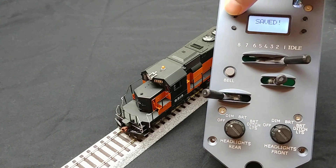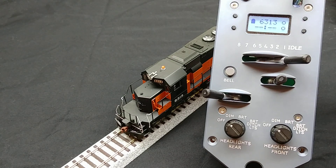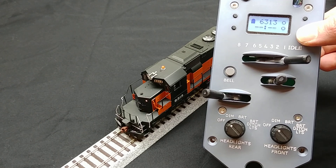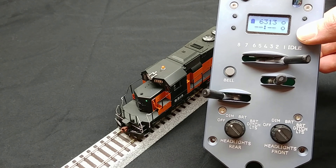Save the settings and let's return to the main menu to test it out. When I press the down button on the main screen, the class lights light up. Pretty neat, huh? But wait, there's more. When I press the down button again, they change colors. That's a feature of this particular Scaletrains locomotive. Continue pressing the down button to cycle through the other colors and eventually to off.